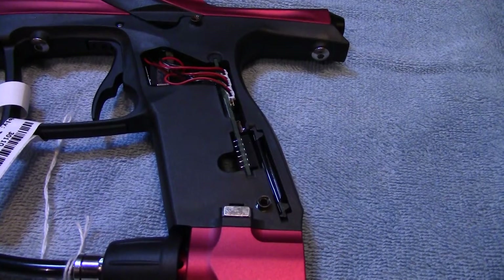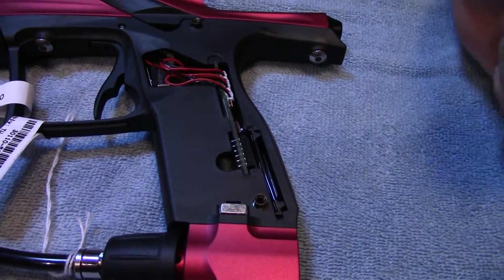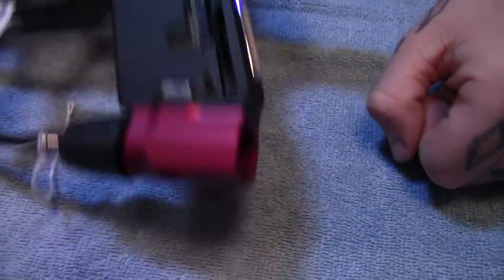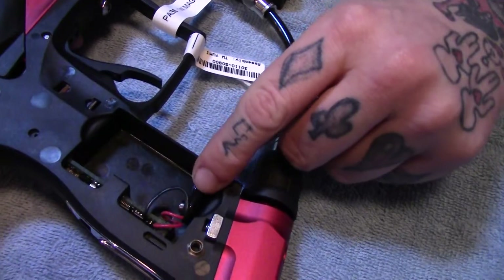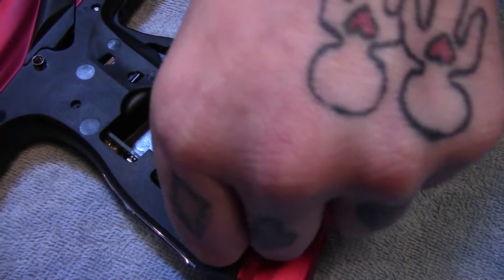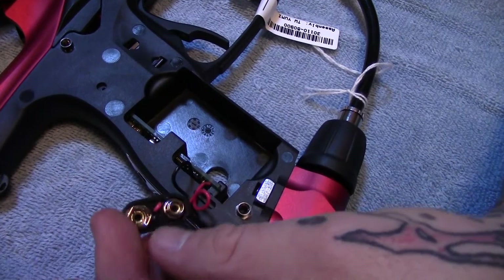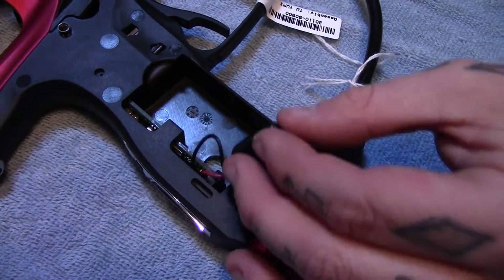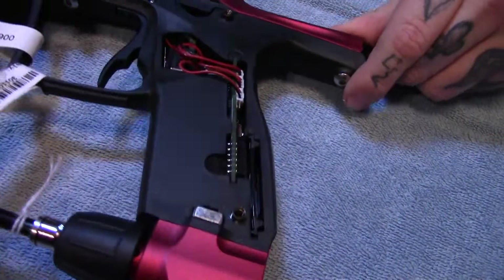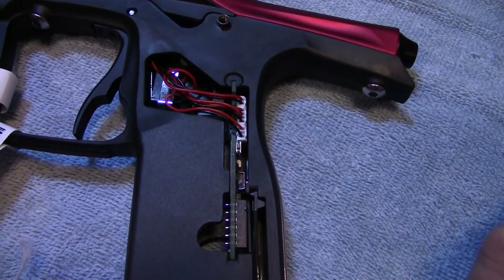Once the grips are removed from the marker, the next step — which we have done — is make sure the battery is out. The reason why is when you try to pull the board, these have a tendency to stretch or you might completely strip them. You don't want that because then you'd have to get a whole new board. The next step is to remove the connectors.